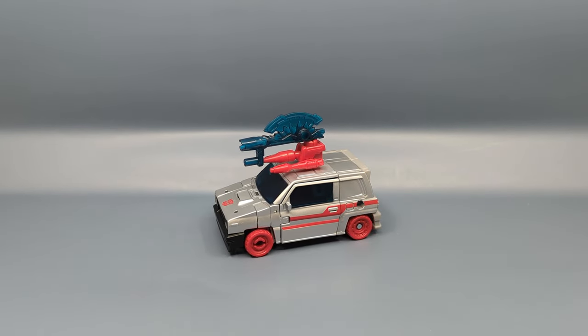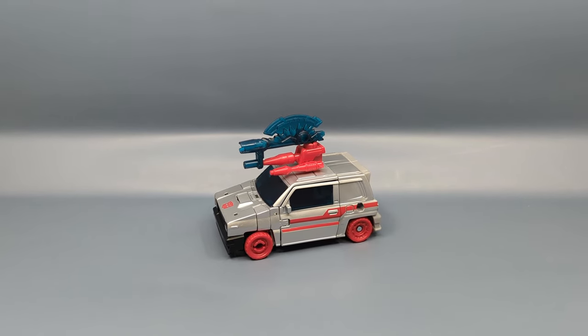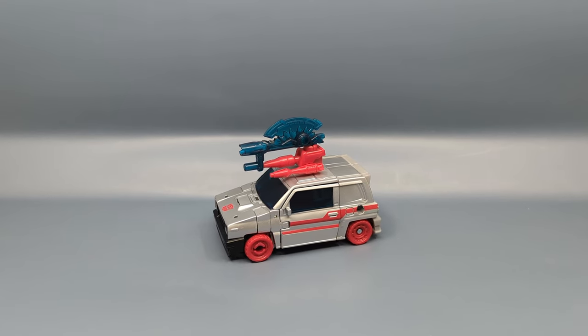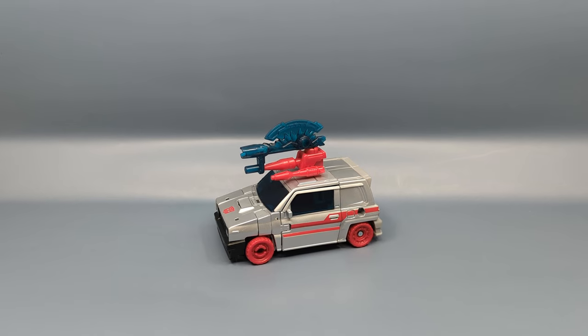Hey everybody, it's your old pal Chuck and I'm back with another quick review. This is something I've had for a while and just haven't taken a look at. This is from the Transformers Legacy Evolution line — this is Crosscut. For those of you playing along at home, this is the third repaint of the Skids mold, fourth if you include the remold that was Crankcase, the G1 Triggercon.